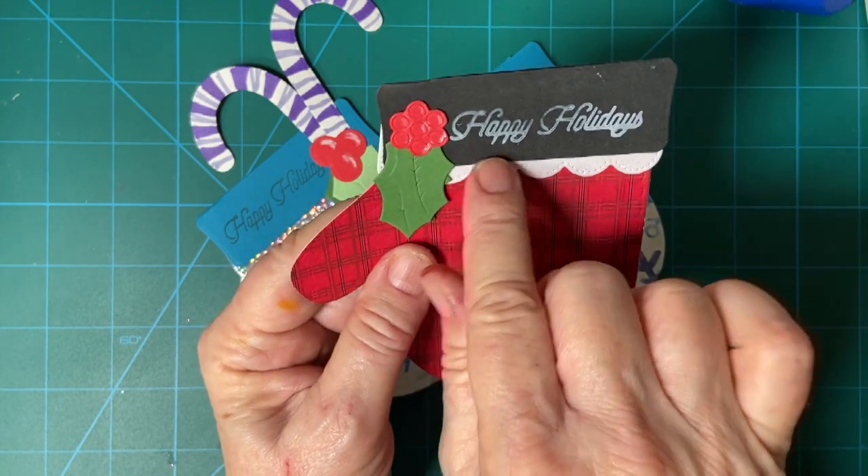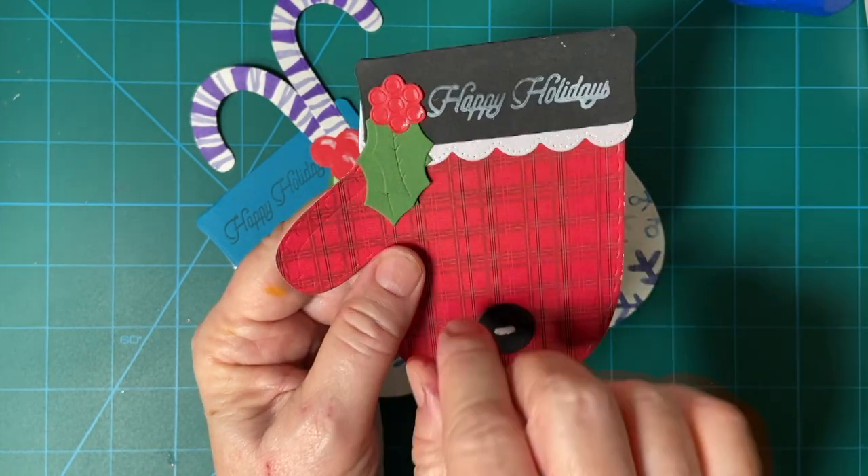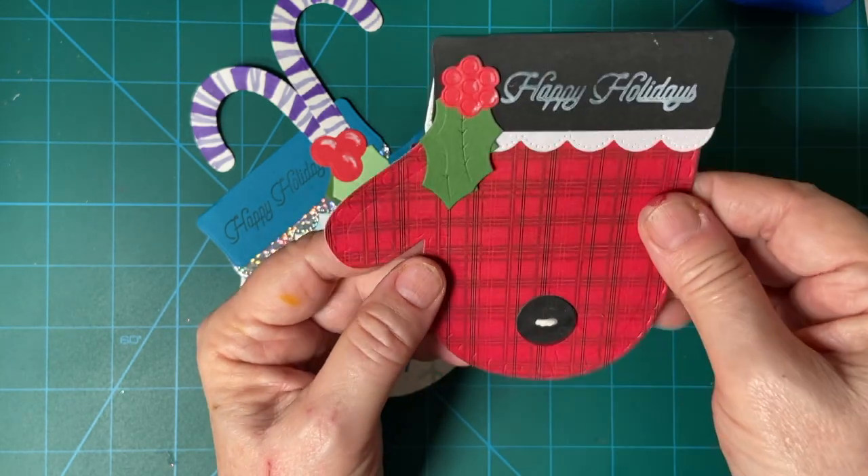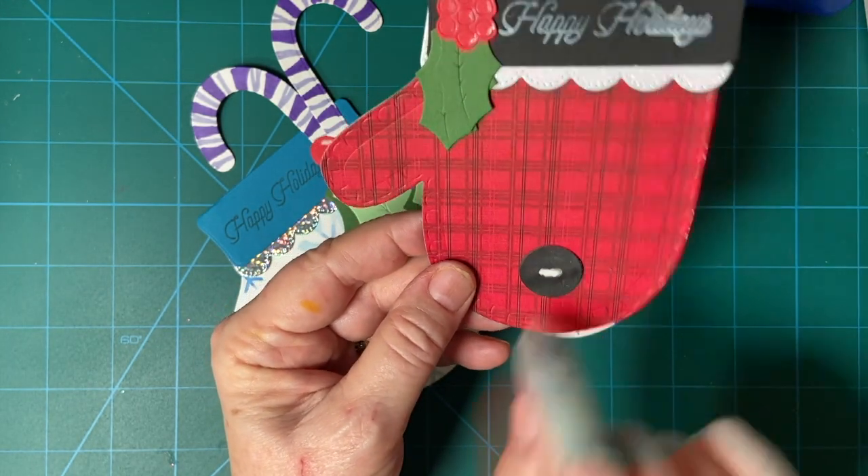This is my Ranger Glacier White ink here. And then I shaded the berries, and there's the white trim and also the white piece there.